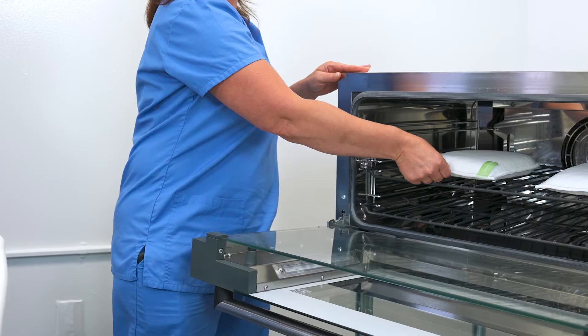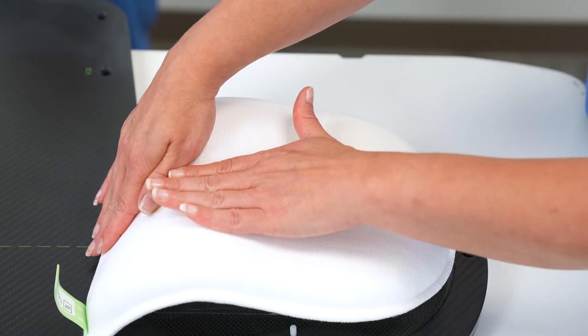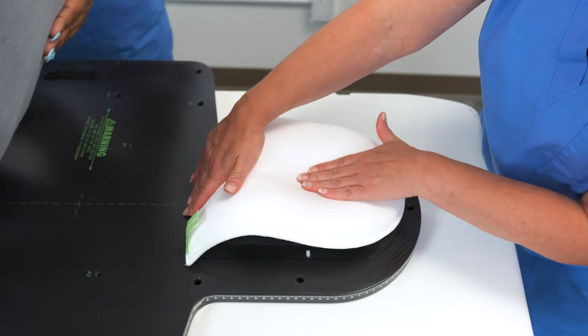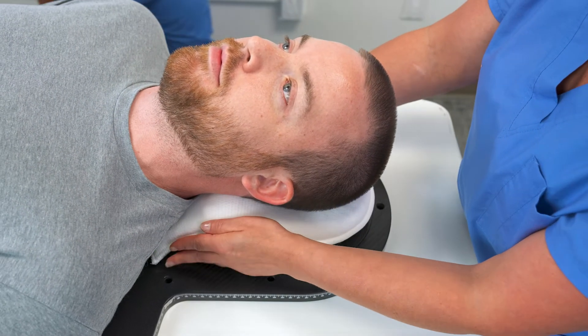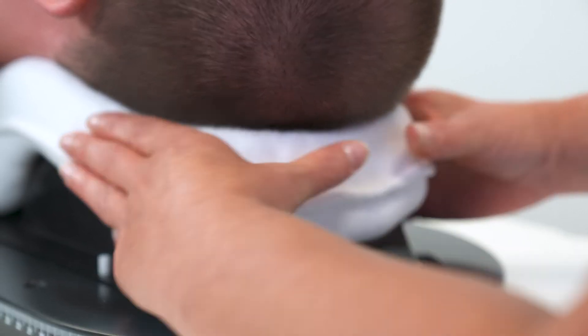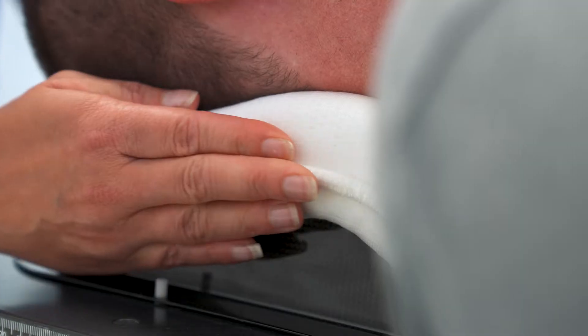Once your cushion is ready, place it directly on the headrest or overlay and have your patient lie down. From here, you can sculpt the cushion around your patient as needed, including adjusting for pitch or tilt. Make sure there's clearance for the mask, and gently smooth the cushion around your patient's head and neck with a flat hand.